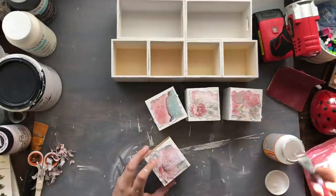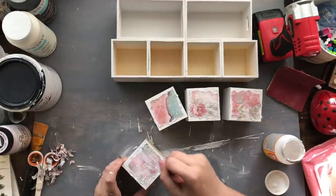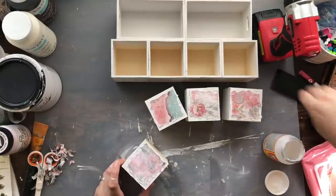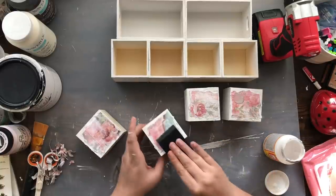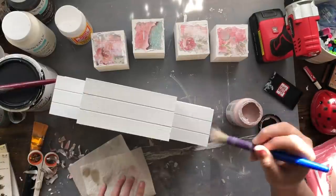I'm coming back with Mod Podge, putting a coat down so I can place my scrap paper pieces on top of the drawers, then covering them with Mod Podge to seal them down. I just love how these looked — I'm kind of addicted to Mod Podging now. It's such a cool way to spruce up anything and give it a different feel. I am a Plaid affiliate, so I'll leave some links down below — Mod Podge is by Plaid.